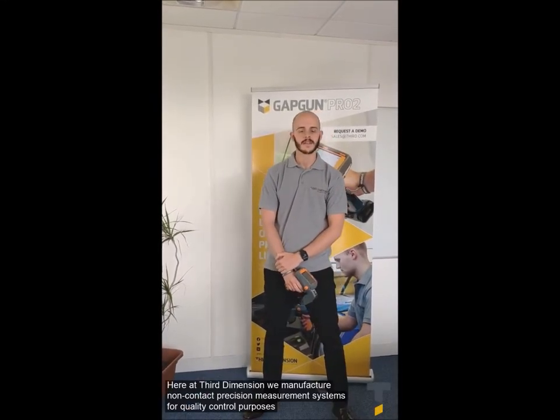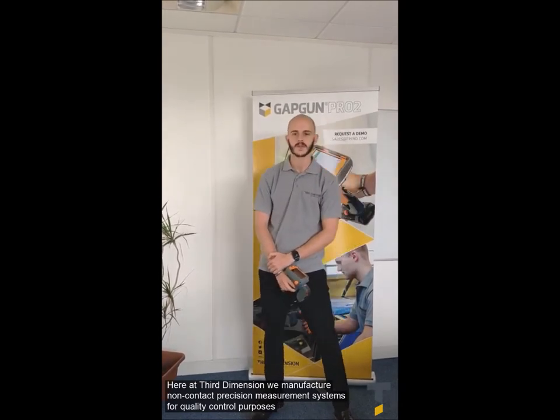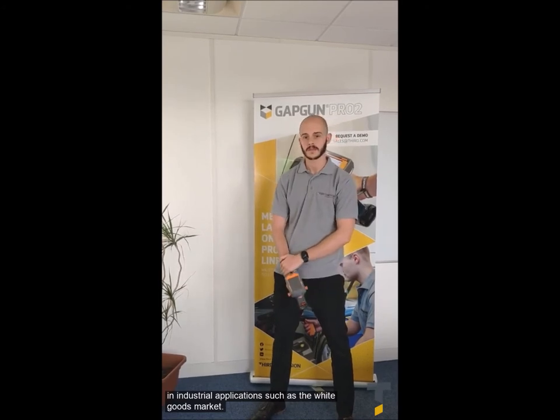Hi, I'm Calum Mullam-Jourke and I'm an application engineer for Third Dimension. Here at Third Dimension, we manufacture non-contact precision measurement systems for quality control purposes in industrial applications such as the white goods market.